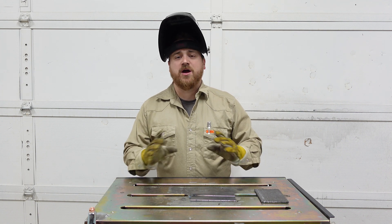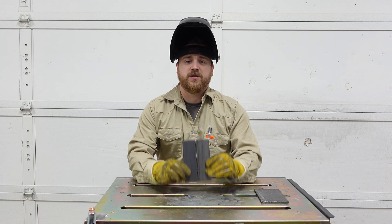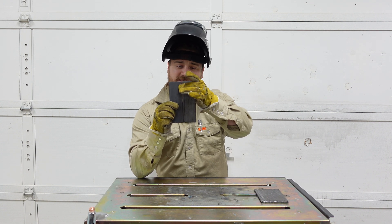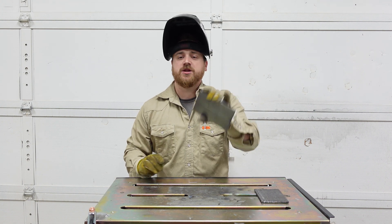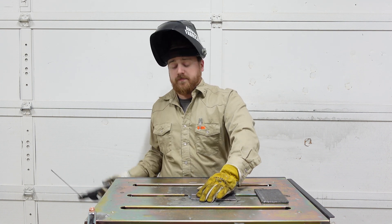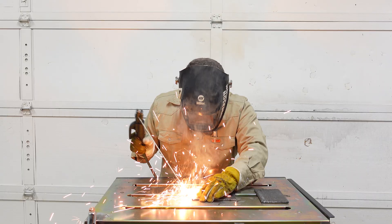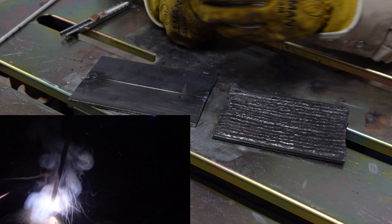Now if we just tack one end and let it sit, what's going to happen is these plates are going to separate at the end - there's probably a sixteenth inch gap that's developed. But it's nice and easy to close back up, so we're just going to close it up and tack the other side.